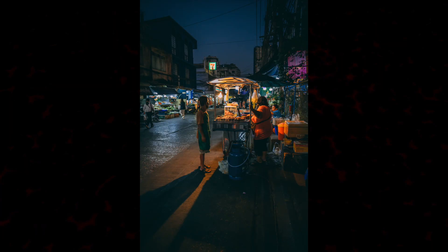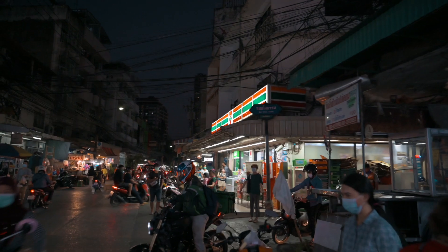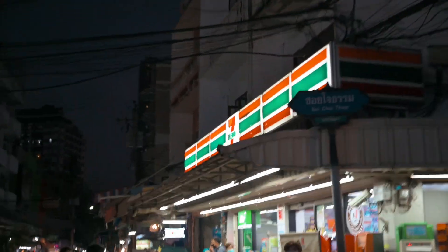That red meat looks really good — I'm going to see what I can get here. It's another 7-Eleven. There's always a 7-Eleven. Well it looks like the smoker lady is a no-show tonight, but I think we've got enough shots to play with, so we'll go back upstairs and I'll show you how I edit them.